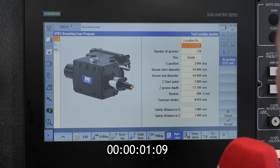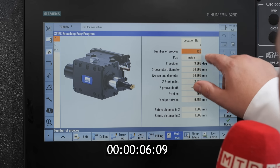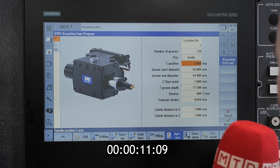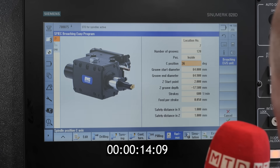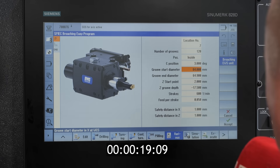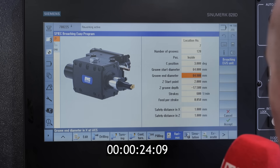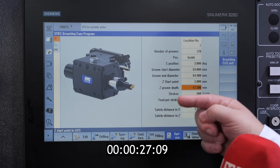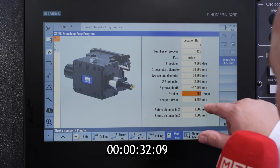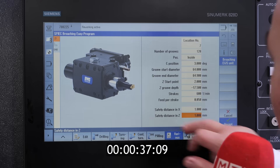So we are telling the machine we have a tool located in position seven. How many teeth do we have? 120. We want to do it inside. This is the degree — when you're not sure, the Siemens smart control can divide it by 120 and give you the degree. This is our groove start diameter: 64mm. This is our groove depth: about 0.9 millimeters. This is the start point, this is the depth of the slots, this is the stroke at 600 RPM, this is the depth per stroke, and this is the retract position — and we are finished.